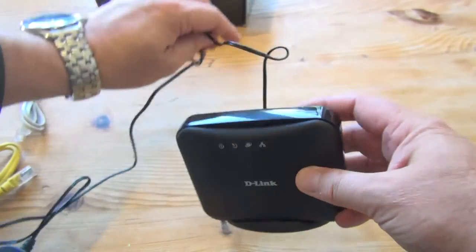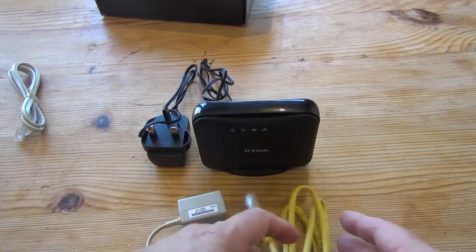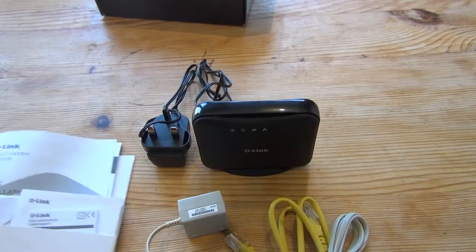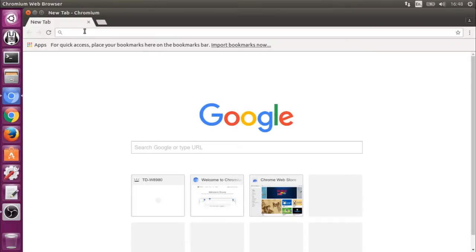This is a MediaTek Trendchip device, based on the MediaTek Trendchip chipset, and I've had problems with these devices connectivity-wise in the past. Let's have a quick look at the interface.